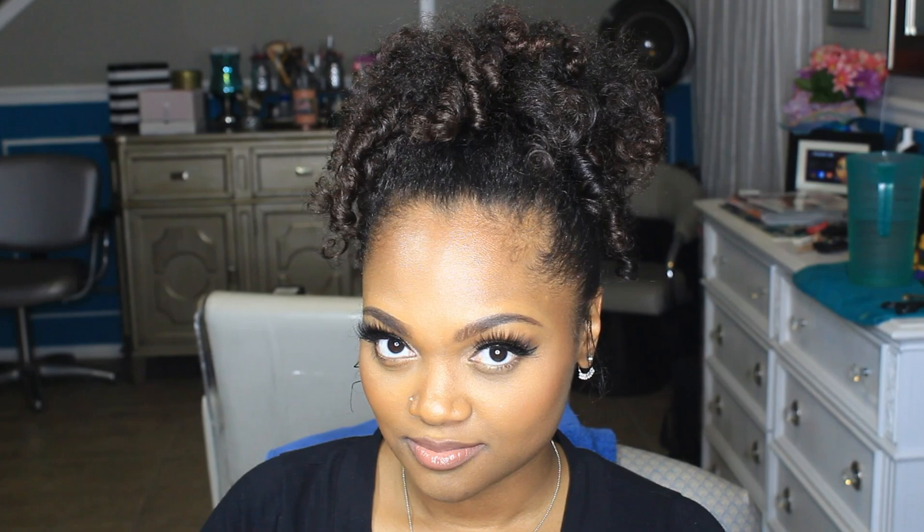That's the look I landed on and I'm really happy with it, although it does make me look like a 12-year-old. On day three, I basically just pulled everything up into a ponytail. I only had one place to go that week so I wasn't pressed for longevity, but I know I can get at least another day out of this.